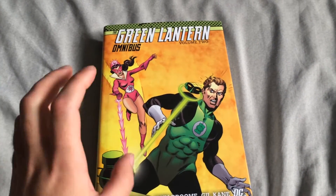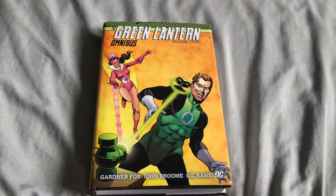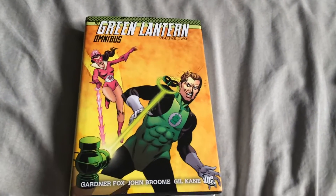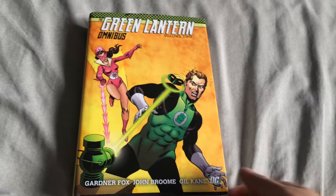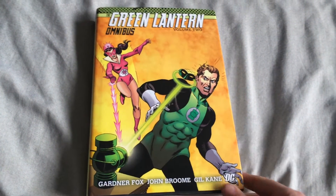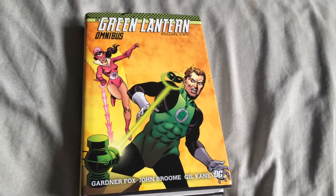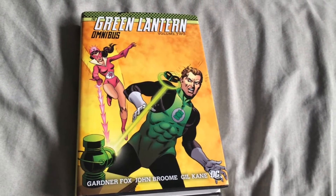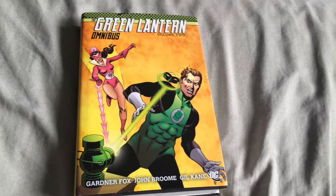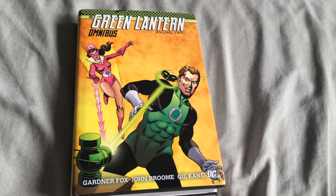I've been planning to get this for a long, long time. I've had it on my InStockTrades wish list for a while, but a few months back I saw it at Barnes & Noble. I go there to check out the hardcovers to see how they look in person, and then I just get them elsewhere for a lot cheaper than paying full retail.